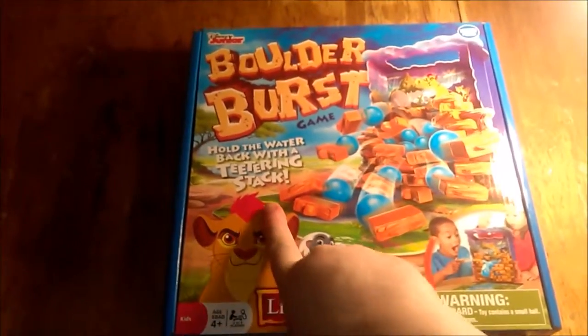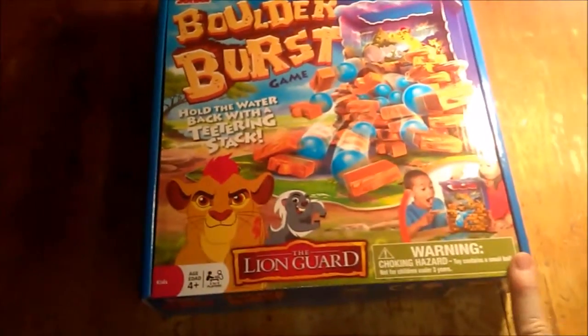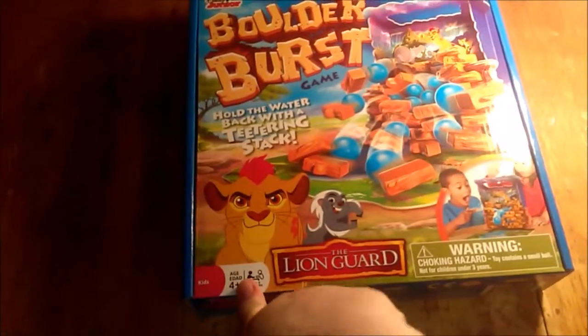It is with the Lion King and it is a teetering stack game. Ages 4 and up.